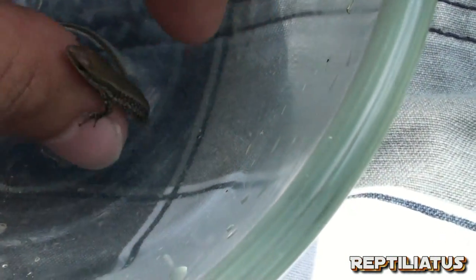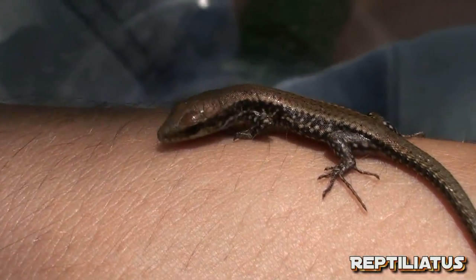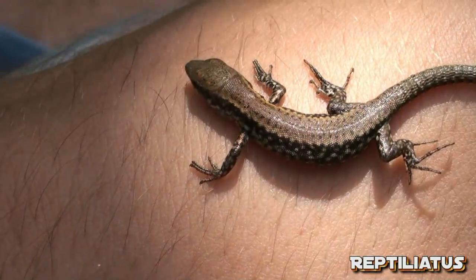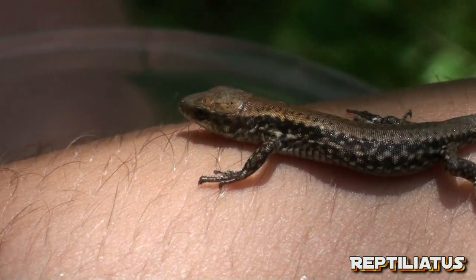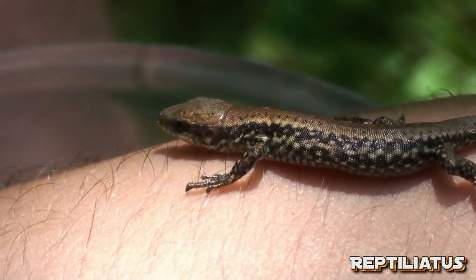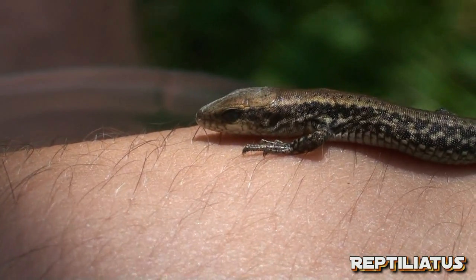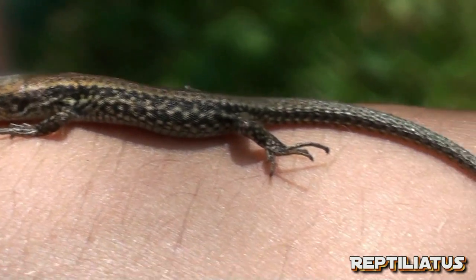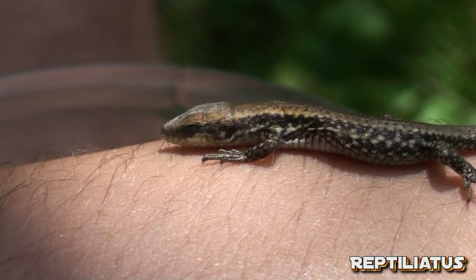Hey guys, over here I have a small baby of the previous lizard you just saw. Because it's the beginning of August, you're starting to see the last of the hatchlings coming out, and they're just turning up all over the place. They're really cute — I kept this little guy for a little while and he's eating spiders and such.